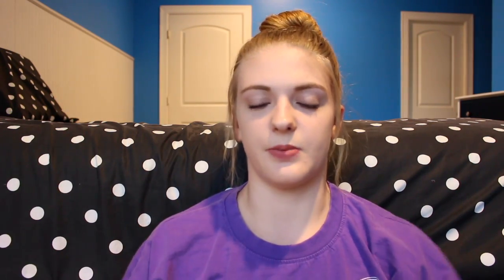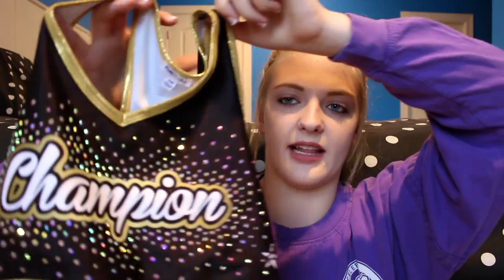Okay so our second outfit sports bra is this one, and I think it's so pretty. I love the gems around the 'Champion' — I just think that makes it so pretty. The back looks like this, it just has like a little opening right there. This one is also a little bit of a v-neck, and it's in our gym colors which are gold, black, and white.